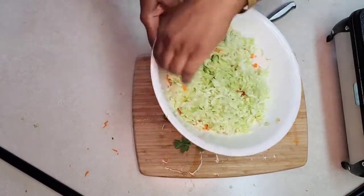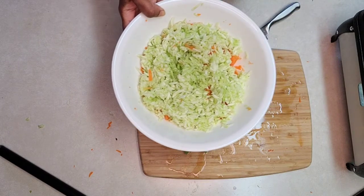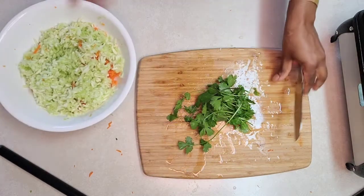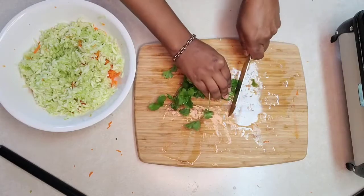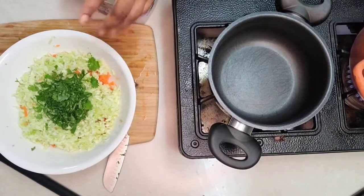So my carrots and cucumbers are all grated. I have two cups of carrots and two cups of cucumber. If you're just making for yourself, you can do one cup of each. I also have some cilantro that I'll finely chop and add to that.